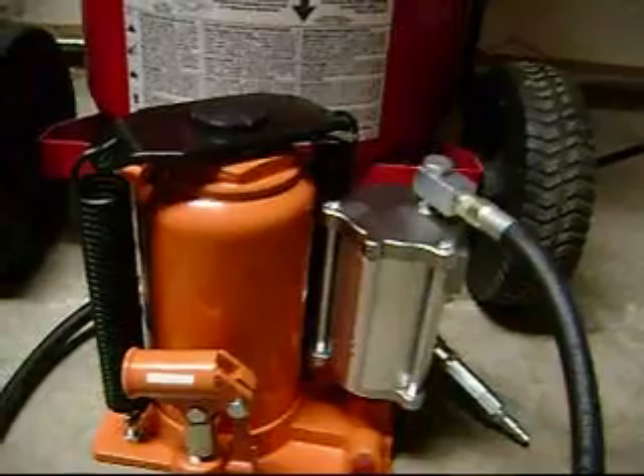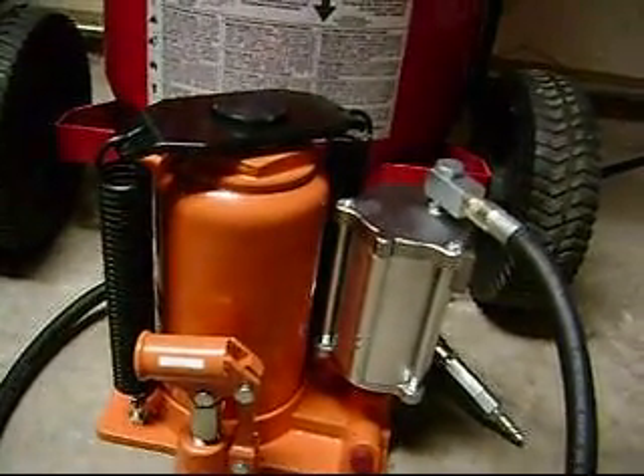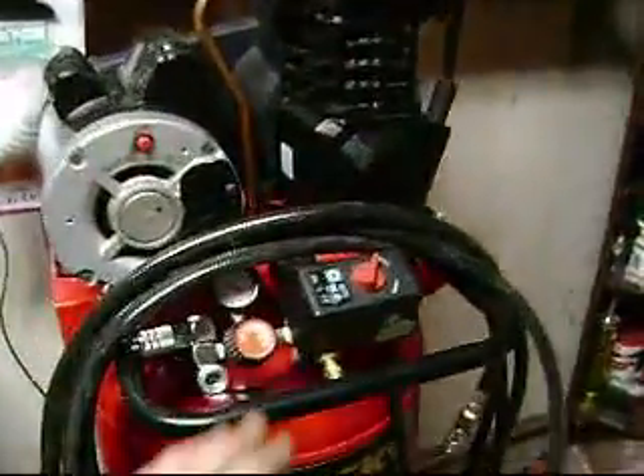That will be powered by — as soon as I get the shot out of the way — this 20 ton air over hydraulic jack. And this little baby right here.